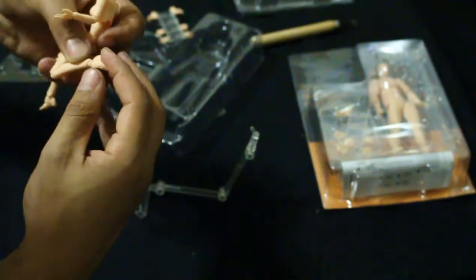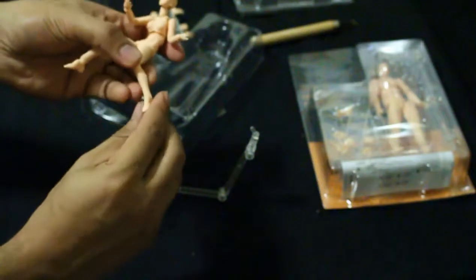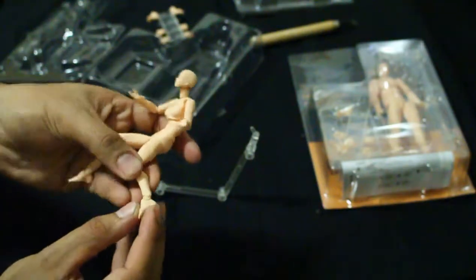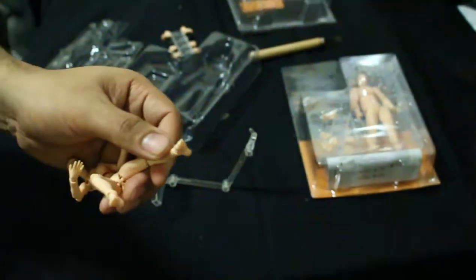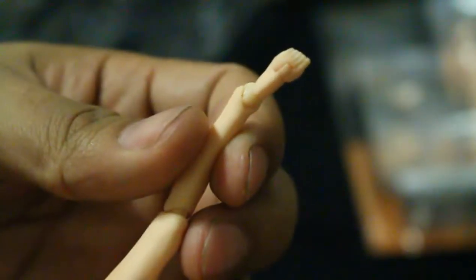Oh, the foot came off so easily — these things do seem to come off kind of easy. But the detail on the smaller things like the hands and feet is actually really well done. Little toes — it even has like little nails on the toes, so they really went all out with the detail. Six bucks for two figures and a stand — that's crazy. It arrived exactly when they said it would.